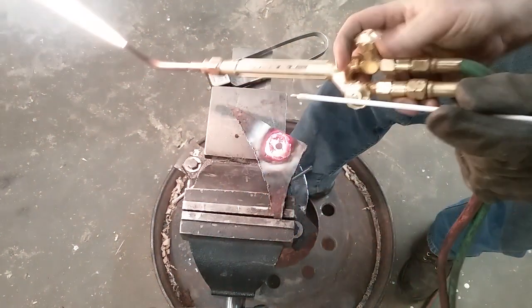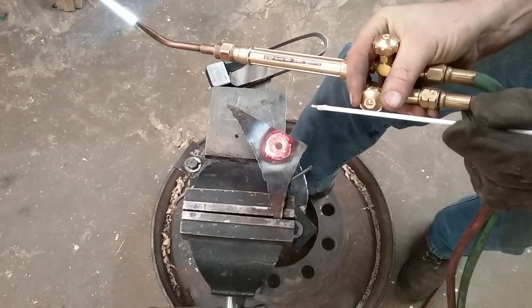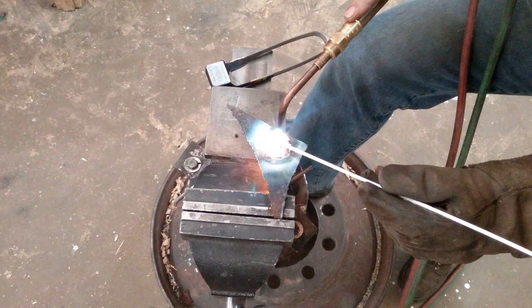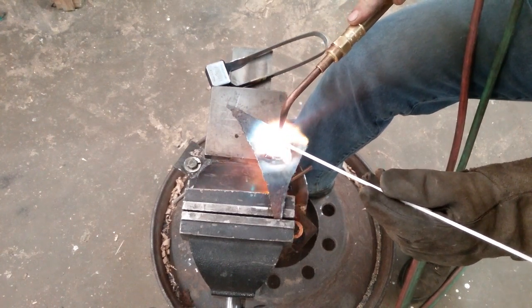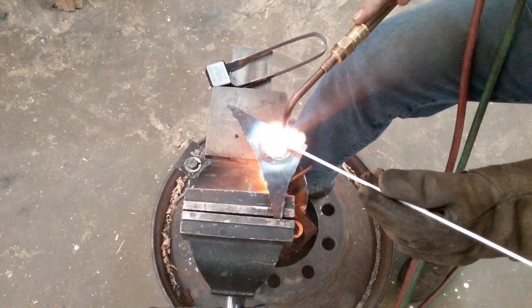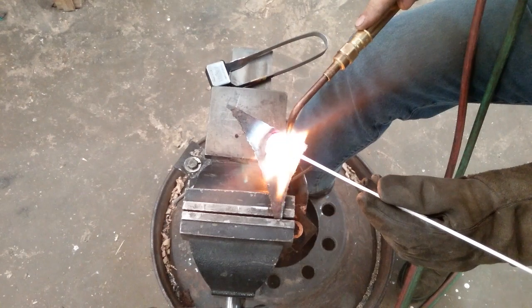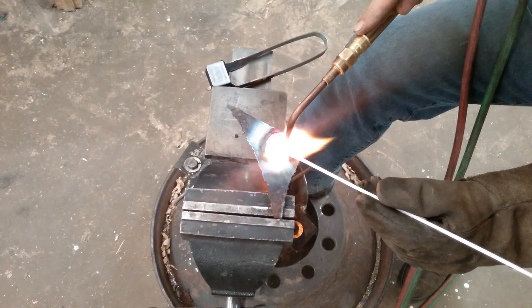I had to kill the flame down a little bit — I hate breaking my heat like that. There we go, now we can build it up. If you've got too much fire you'll push your brass around more than you want.